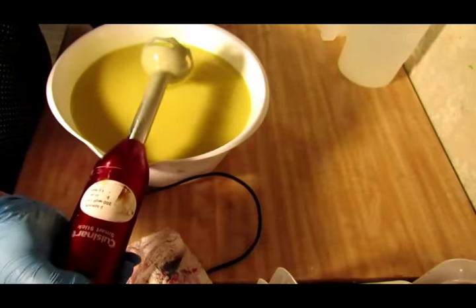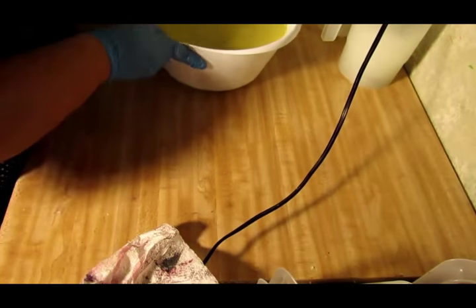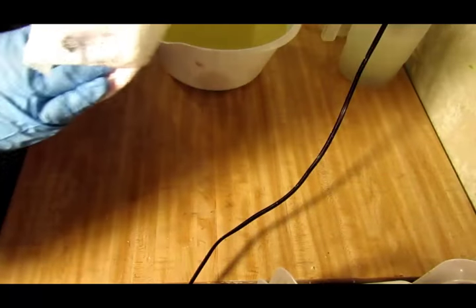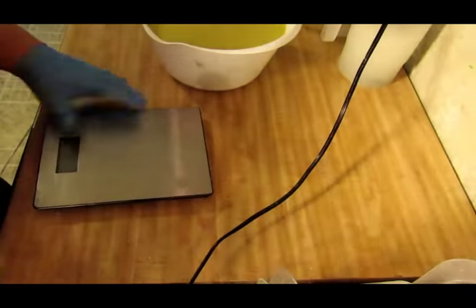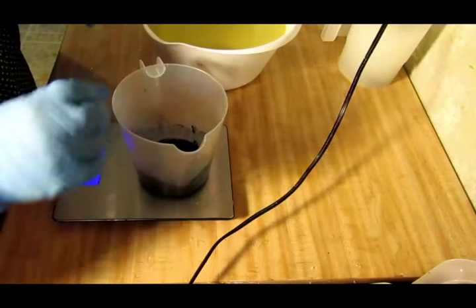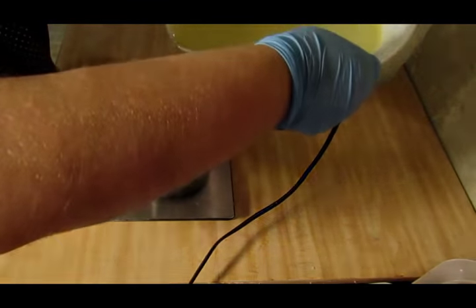Alright, just bringing it to emulsification. Now I need to weigh out my topping and my bottom. I'm going to weigh out my topping first — I'll probably just fast forward this part, it's boring, I usually fast forward it anyway.